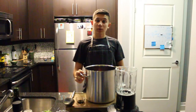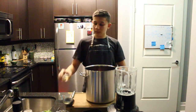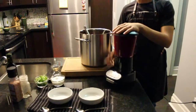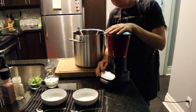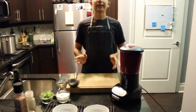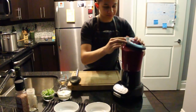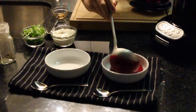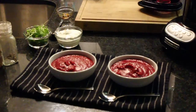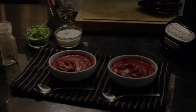Now that the soup has cooled, I'm going to add one tablespoon of balsamic vinegar. Give it a stir. Now we're going to blend it up. Now that your soup has been blended, we're ready to eat. Some great toppings for your soup are sour cream, microgreens, salt and pepper.